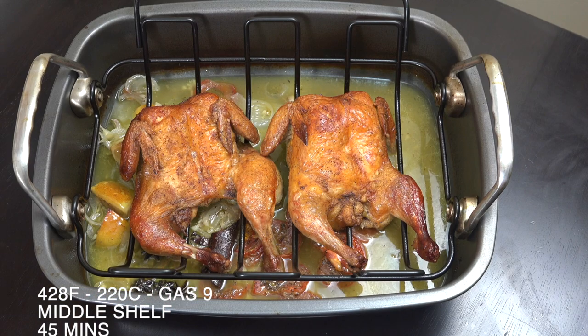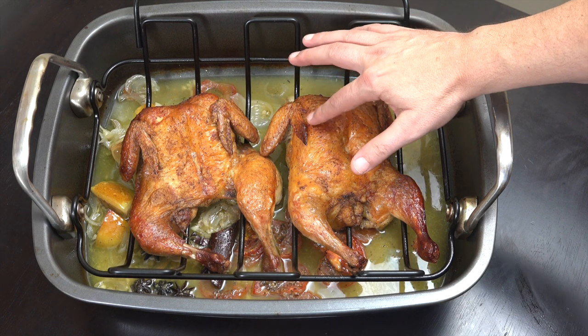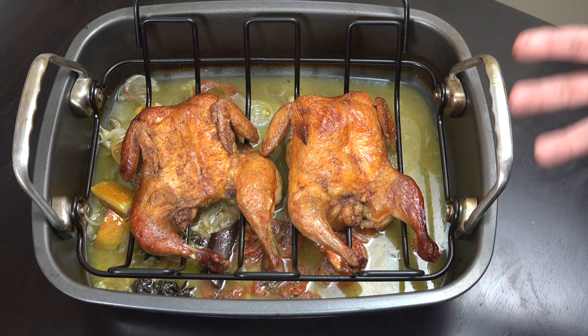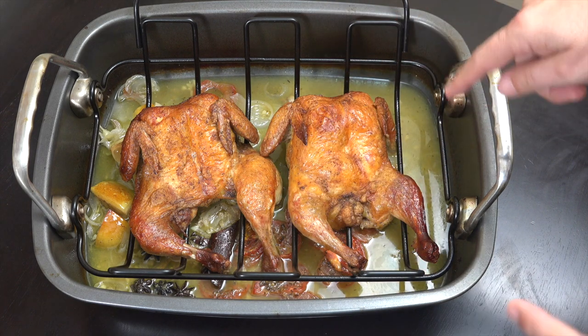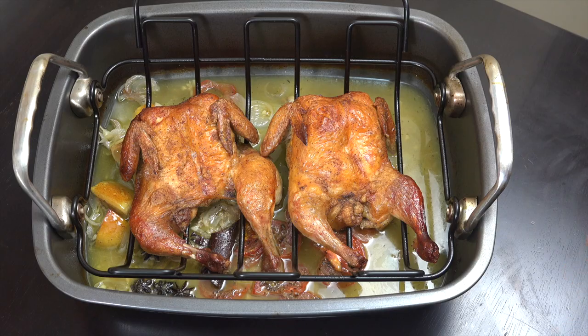Okay and there you go — they really are beautiful, nice and crispy as you can maybe hear. They're going to be beautifully moist because we've got all of that moisture underneath that was pumping moisture through them as they cooked. Now if you want, you can drain off all of the bits and pieces inside and use that as some form of stock or a gravy for your chicken. But yeah, that's it — really simple.